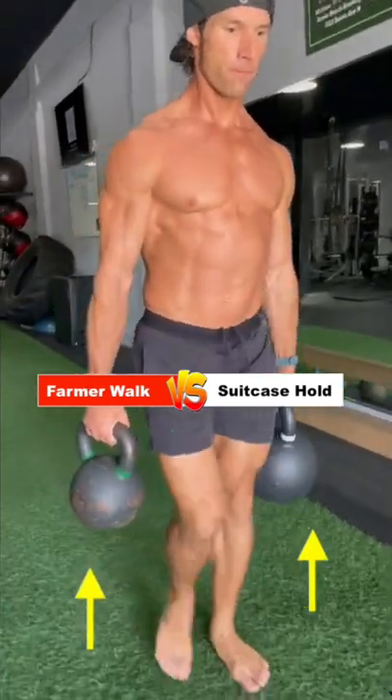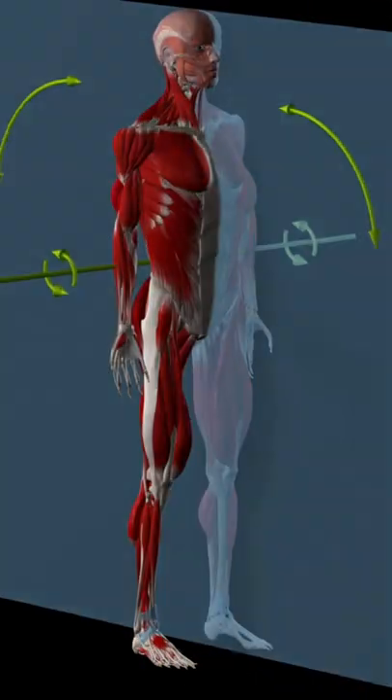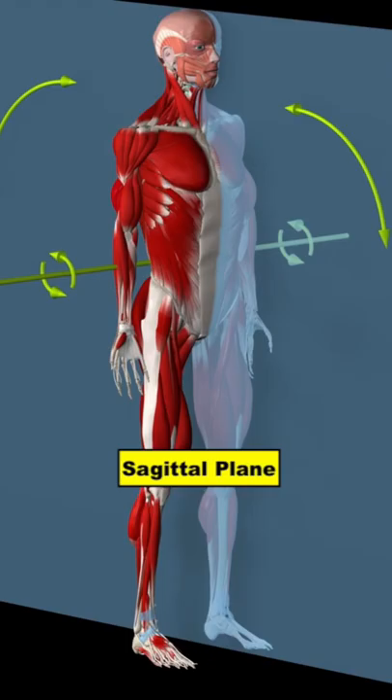Today we're going to talk about the difference between a double and single arm carry, but first a little background science. When studying exercise, sports scientists break down movement into different planes of motion. When you deadlift, squat, or snatch, your body is moving up and down through the sagittal plane of motion.